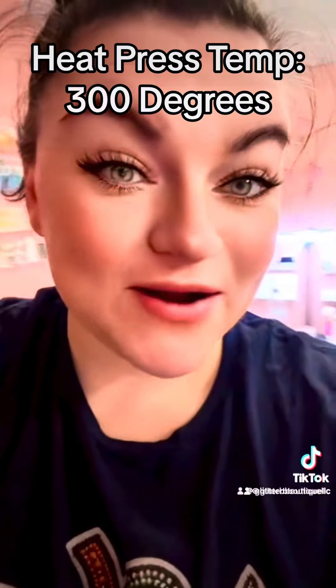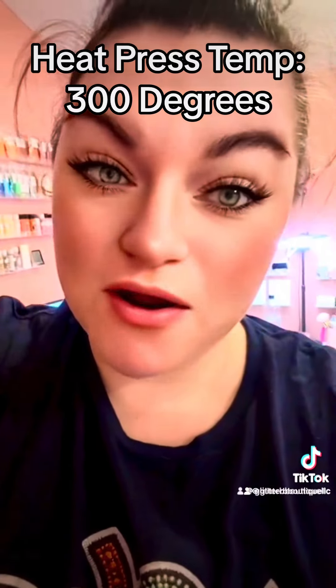Hey, it's your girl. First, I wanted to thank you guys so much for coming to our shop and purchasing our product. This video is going to cover how to press your direct-to-film transfers. The first thing you want to do is set your heat press to 300 degrees.